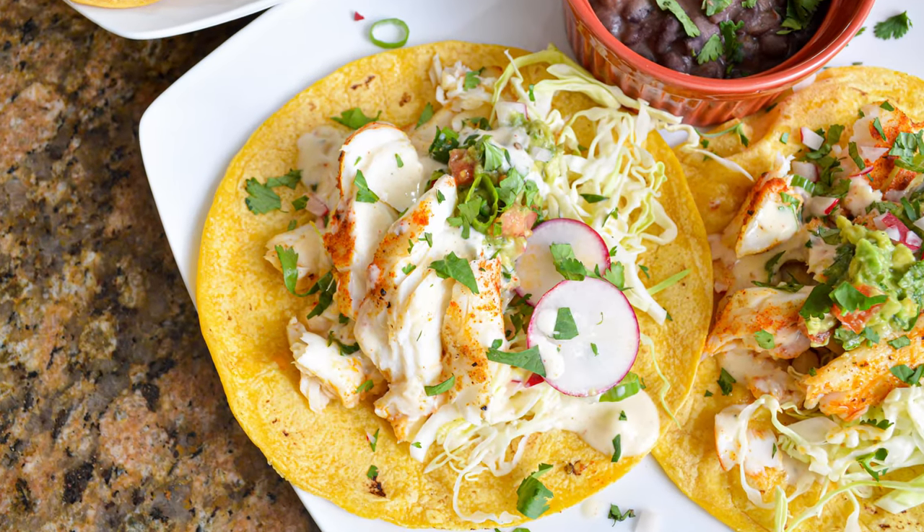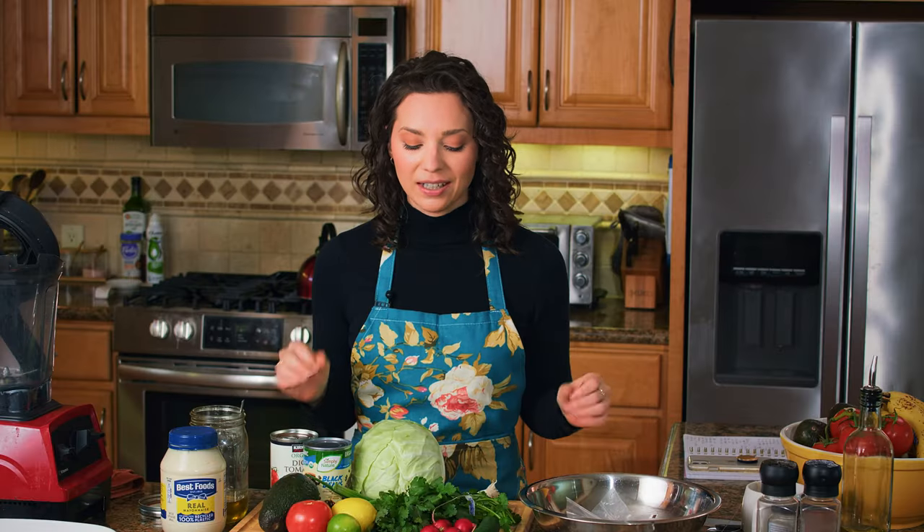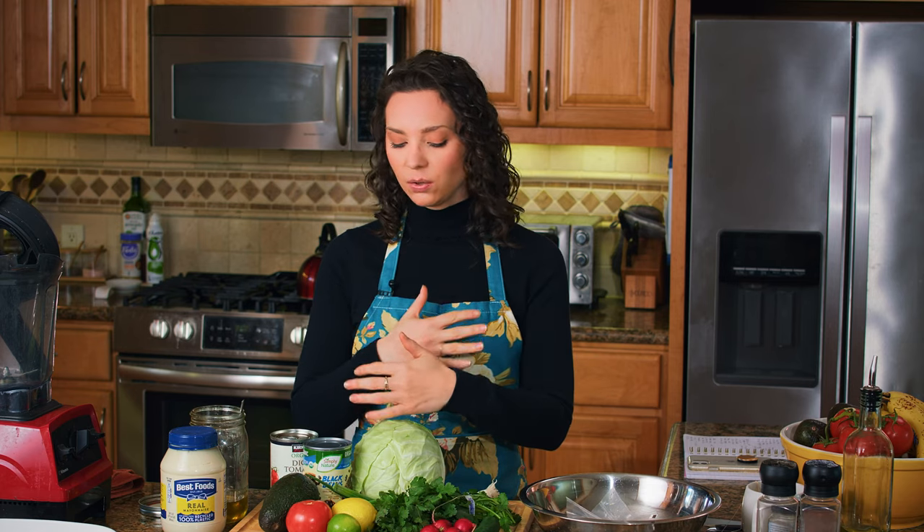Today we are making fish tacos, which is one of my favorite meals. It's definitely my family's favorite meal — they love fish taco night. I love this recipe because it is quick and easy and you're going to use all of the same ingredients basically to make a bunch of different things, which is one of the reasons I like to really eat on theme.